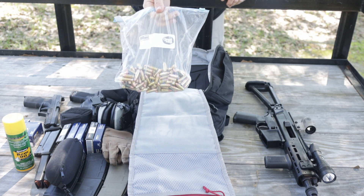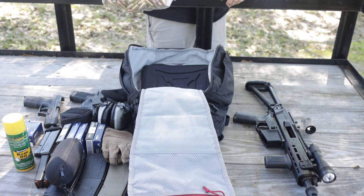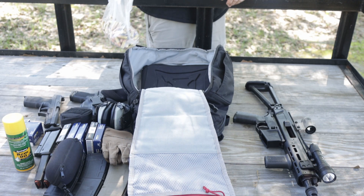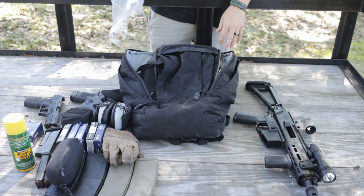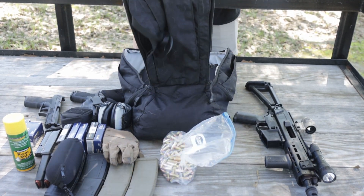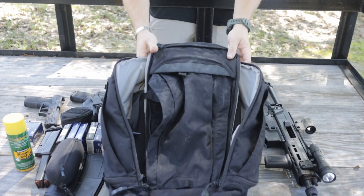At the very bottom of the bag, my bag of loose nine millimeter ammo — it's probably somewhere around a hundred rounds, maybe a little more. And that is everything that I packed in this Vertex bag.